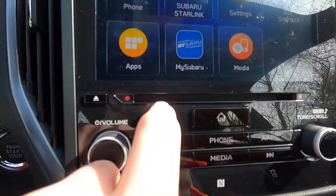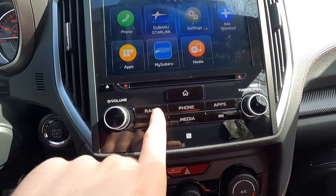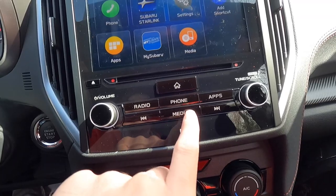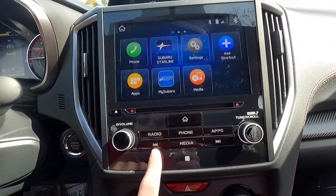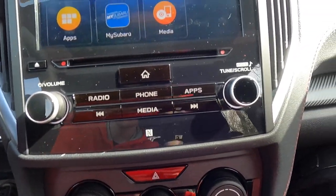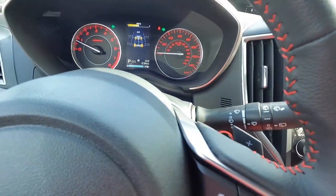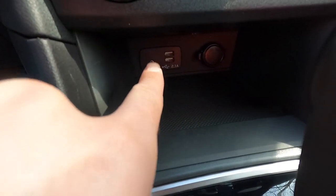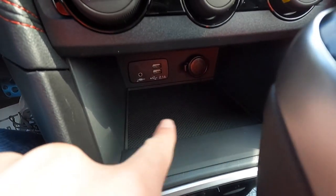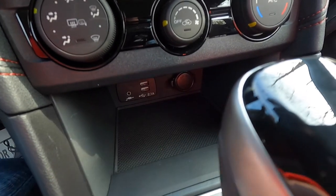There's a CD slot just below the screen, along with a home button, volume knob, tuning knob, and dedicated radio, phone, app, and media buttons. The media button brings you into Bluetooth, USB, or CD sources. Below all that you get two USB-A ports, an auxiliary jack, and a 12-volt outlet, along with a convenient spot to set your phone while it charges.